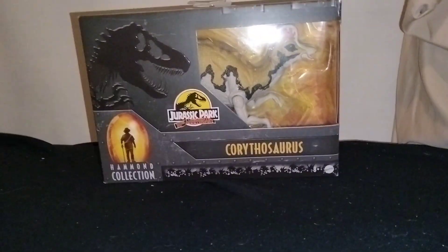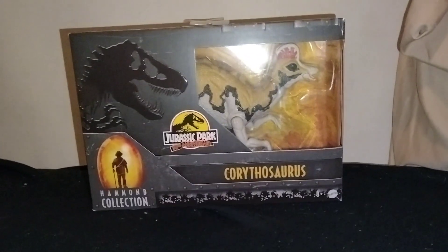It took Mattel six years to make this figure, but we finally have the Hammond Collection Corythosaurus.